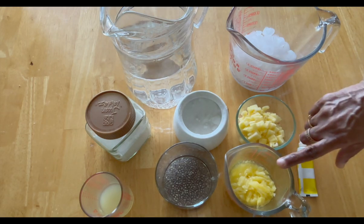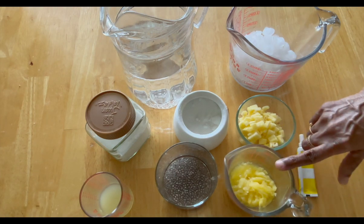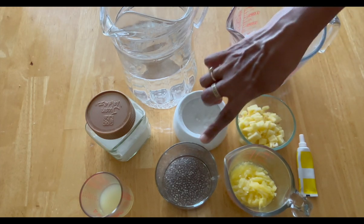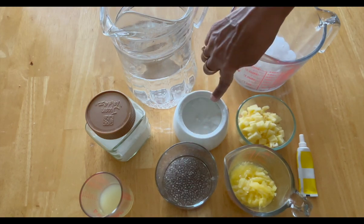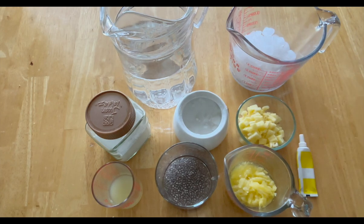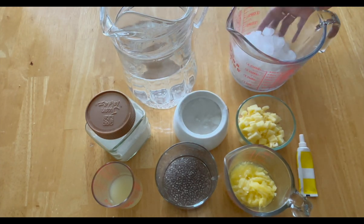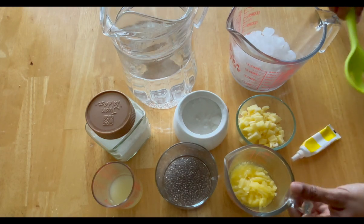The juice is ready for the meal. You can eat the food. This can be used as a make option.